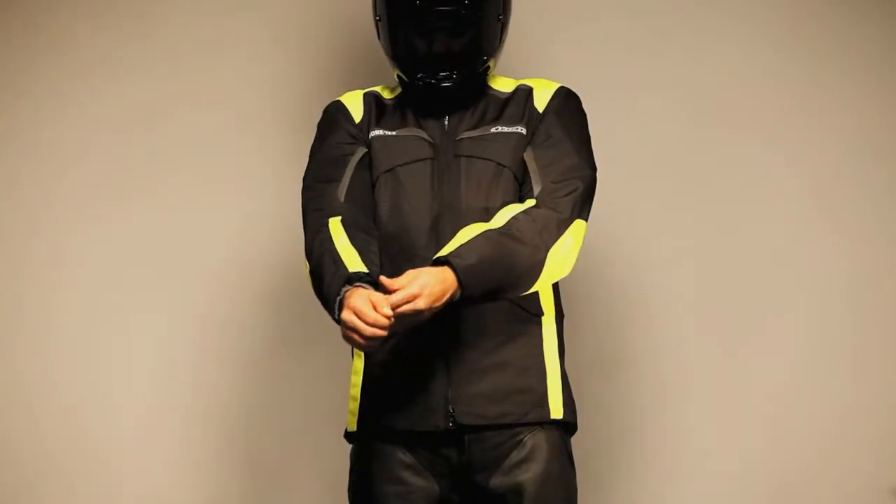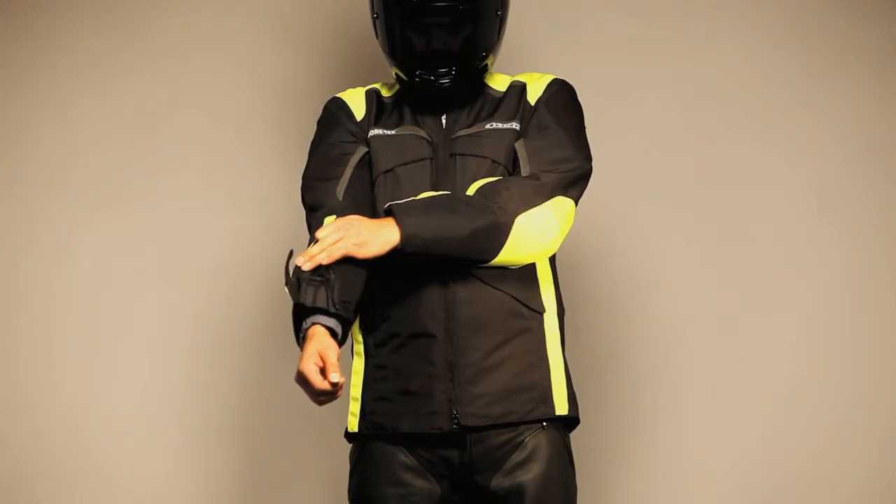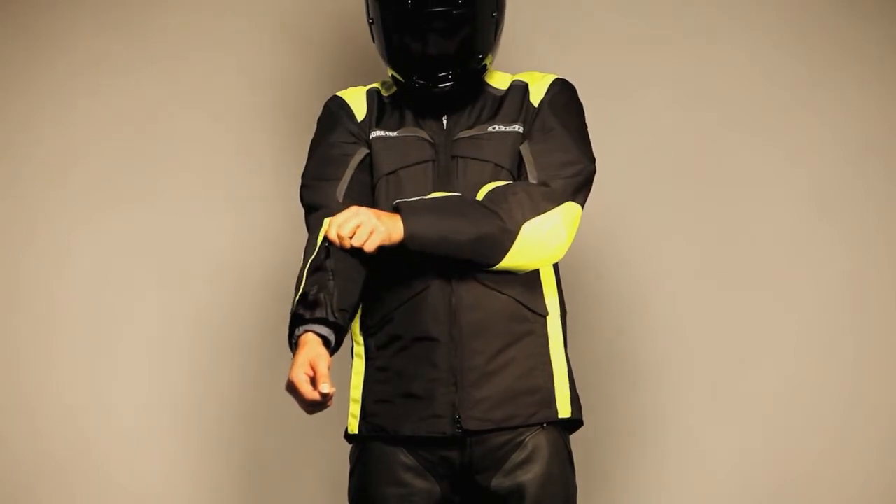For wet weather riding, there are drainage rivets on sleeves, upper back panel, and lower jacket edge to divert water off the jacket.